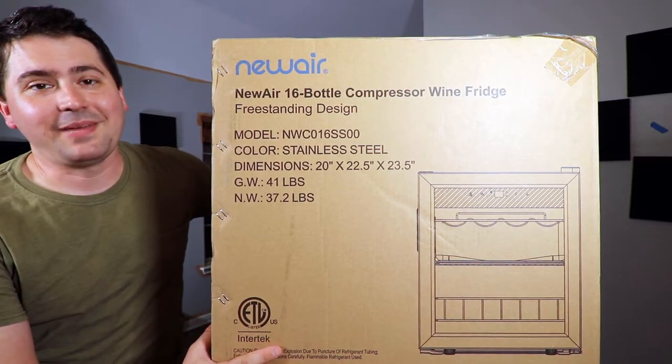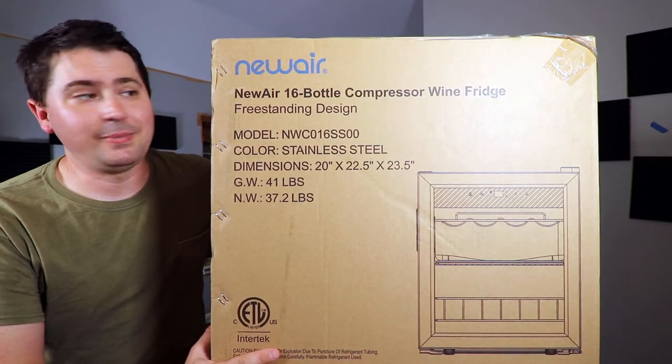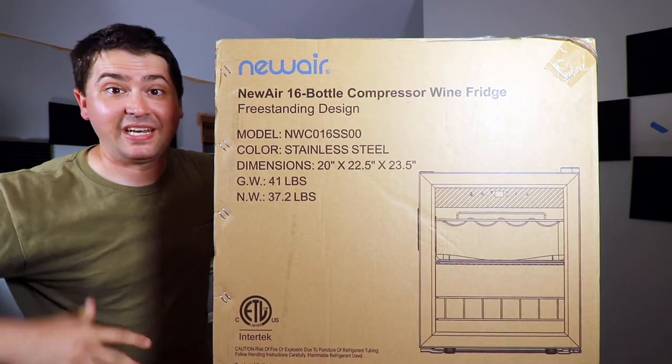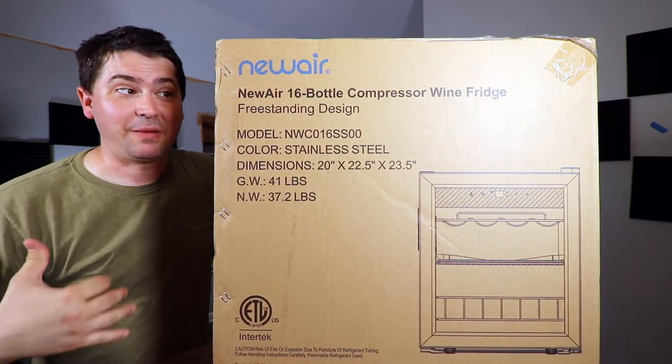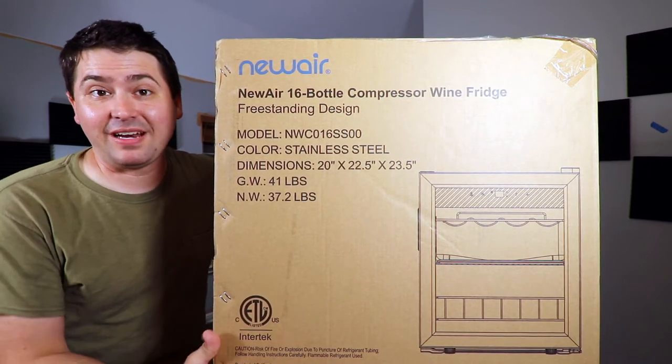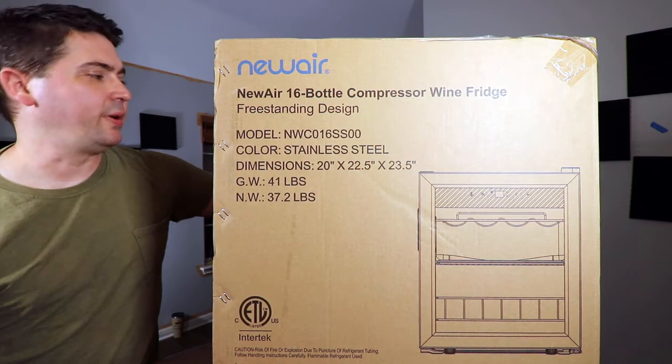Hey everybody, this is Stuart with Wine on the Dime, and Newair was nice enough to send me this fridge to review. This is the unboxing portion of it, and then in about a month, I'm going to record the other part of this video — what is this thing like after you've had it for a month?